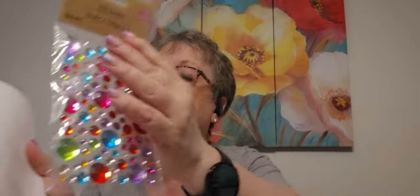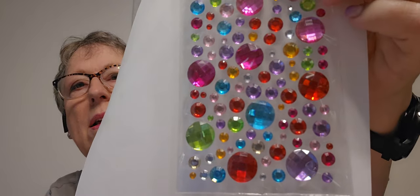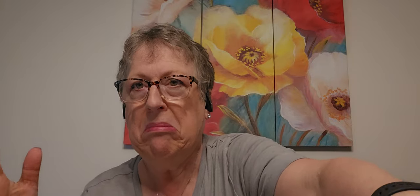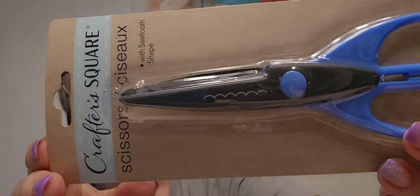I almost guaranteed I have these, but somebody showed using them as flower senders and I was like, 'Oh my gosh, I never thought of that.' So I got more just in case I don't have them or can't find them. I'm going to give these scallopy scissors a try — saw to shape. I'm sure I have some somewhere in my craft hoard, but at $1.25, I'll try it. These look just like EK Success ones, so let's try it.